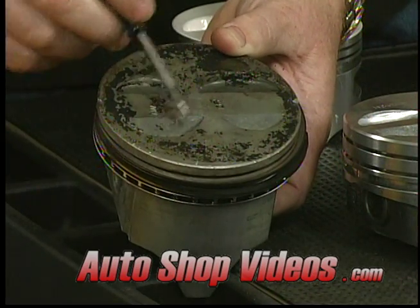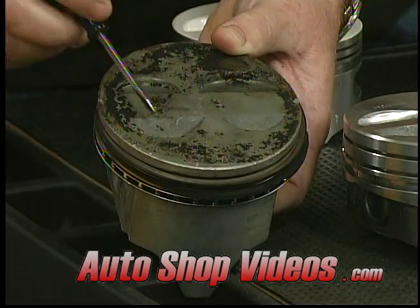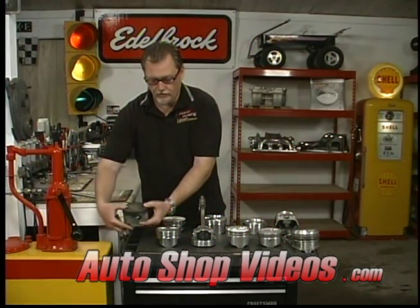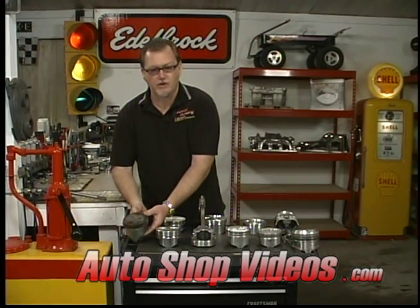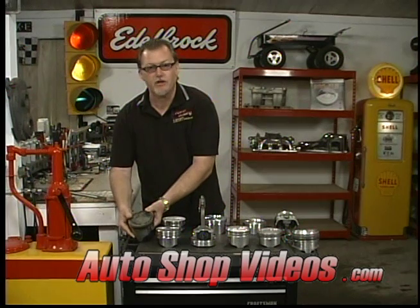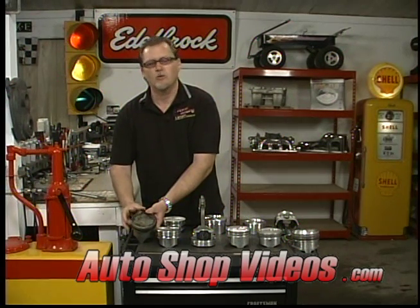You can see valve reliefs on the bottom side too, and you might wonder if this is a four-valve-per-cylinder setup — but no. It just means the manufacturer can make one piston that goes two different ways. On one side of the engine it would go this way, and on the other side it would go the other way, because the pistons are directional. We'll get into that more when we talk about wrist pins.